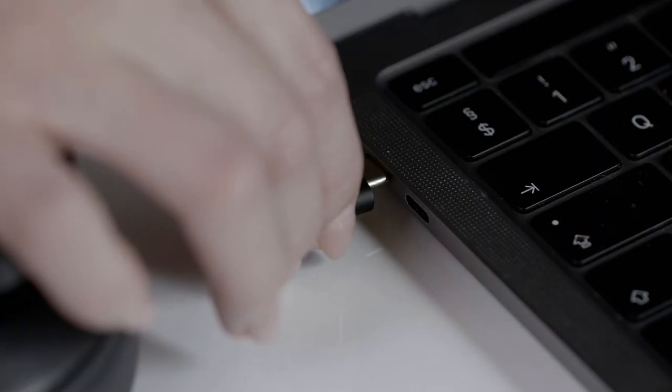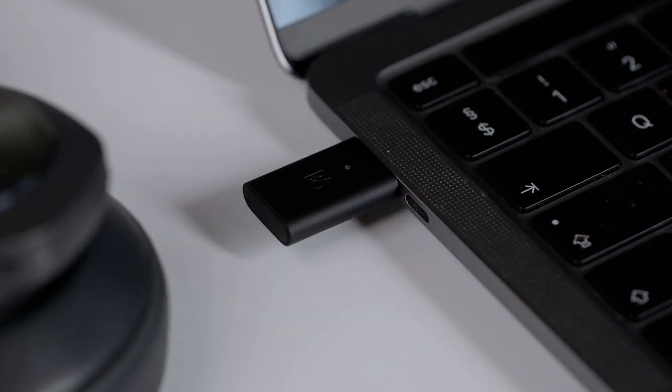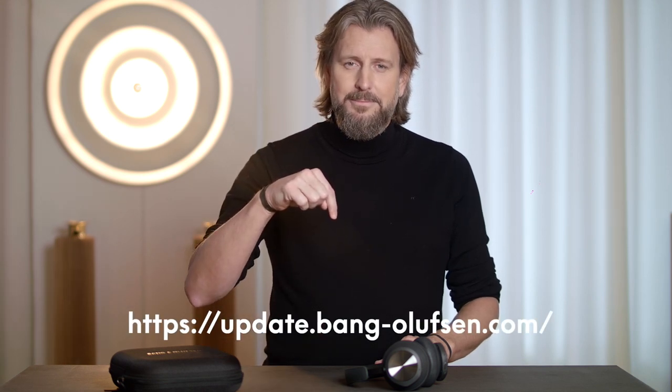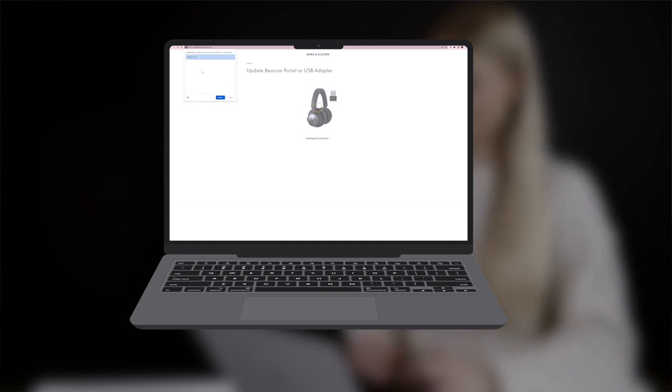Insert your dongle into your laptop. Once the dongle is connected to your computer, go to the update website. Simply choose Connect and the update tool will automatically look for your dongle and headset. Once found, press Accept and it will start updating your dongle to the newest software.